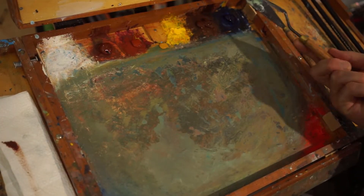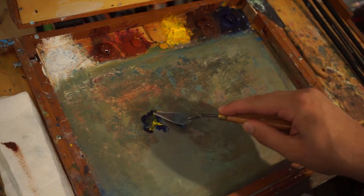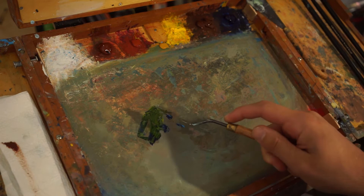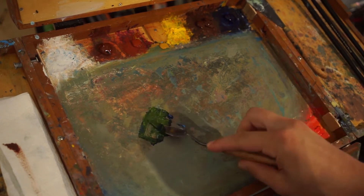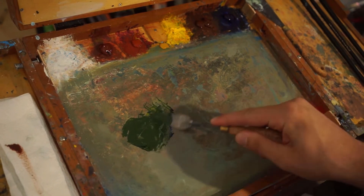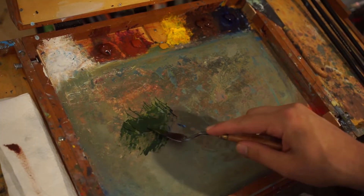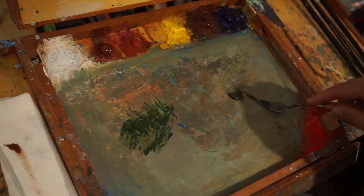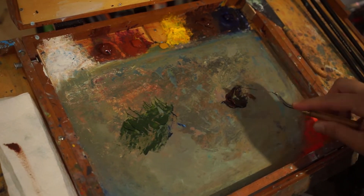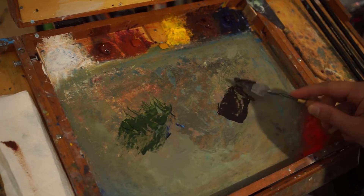Now that I feel happy enough with the second painting of the sky, I'm going to move on to the hill, mountain range, bushland area of the painting with all the trees and foliage. That'll be the second half of this video.